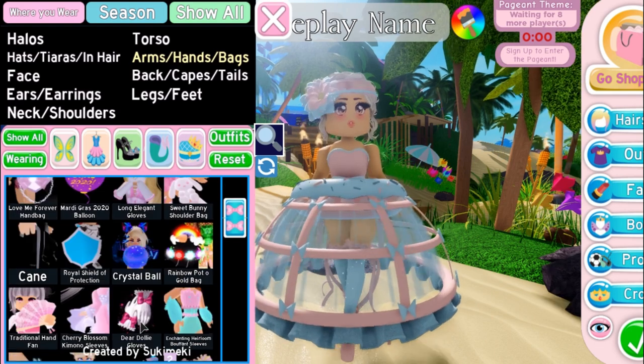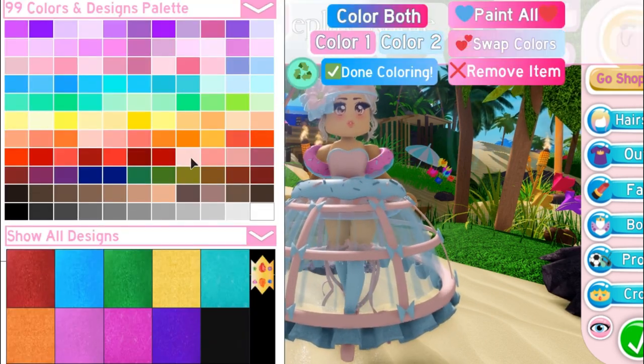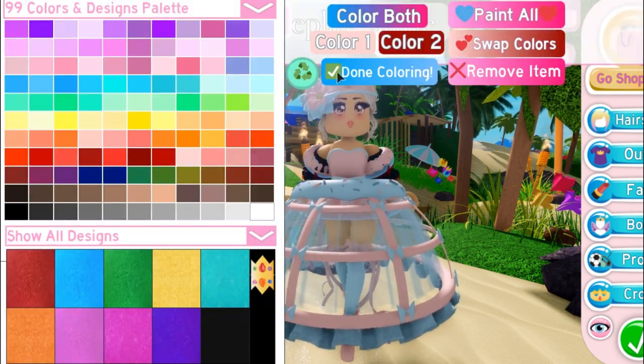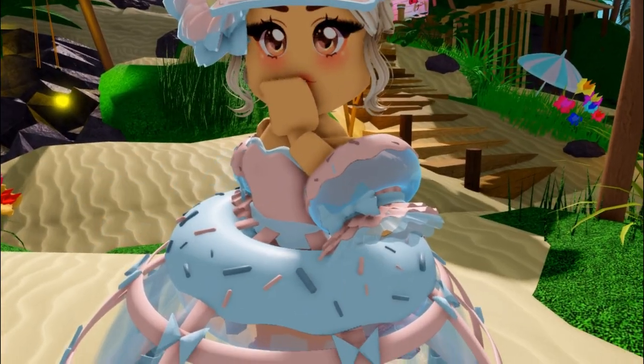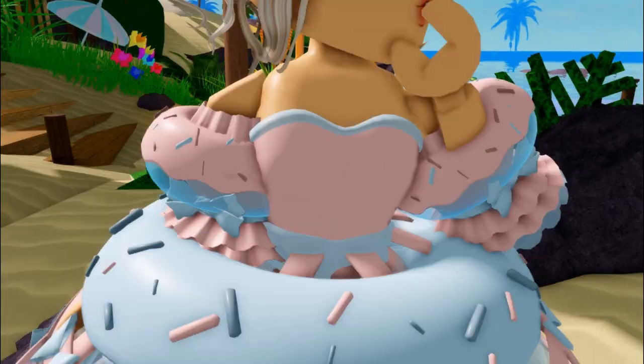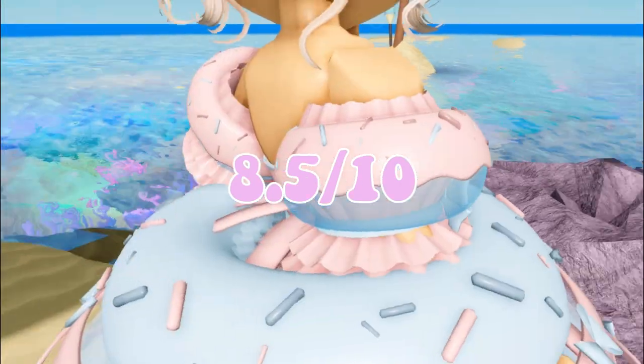The fourth TikTok hack we are going to be testing is this 'got the latest news' and arm donut floaties. It's not really my favorite, but I would rate it an 8.5.